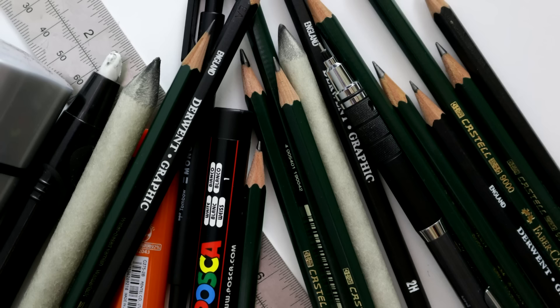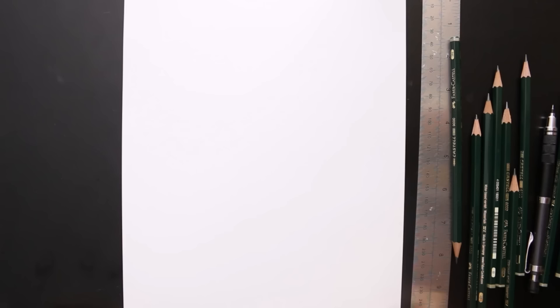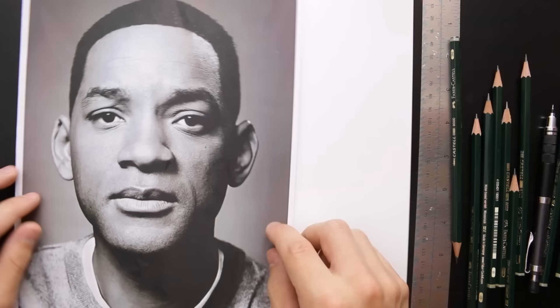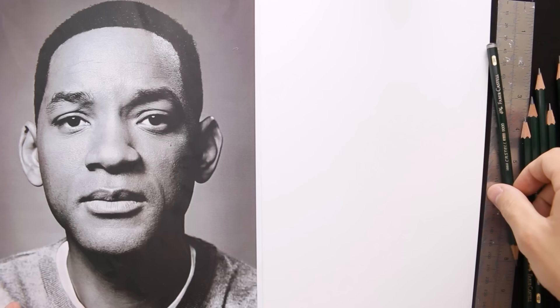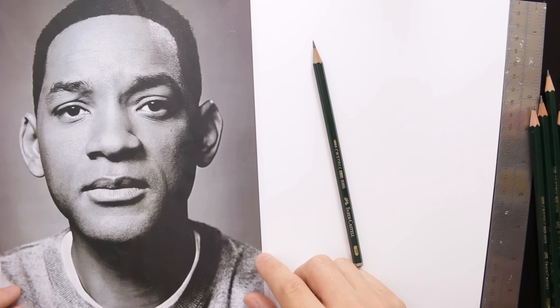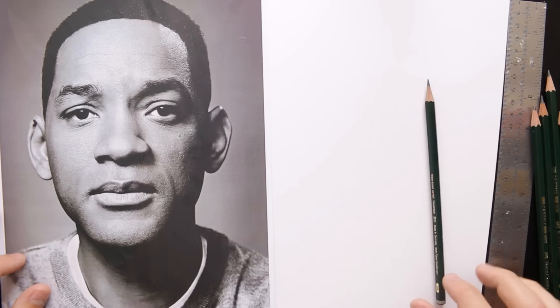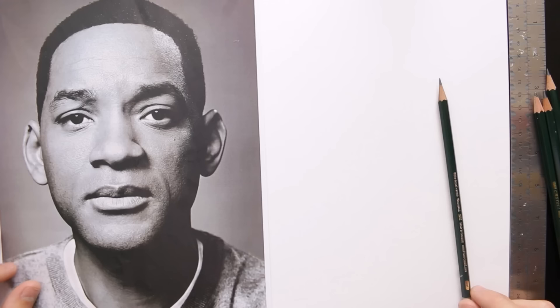Now that we have covered the drawing supplies, it's time to actually start drawing. Let's take a look at a few methods on how to start outlining the drawing and getting the proportions down correctly. You want to get a copy of what it is you are drawing — a digital copy on screen or a printout. I actually recommend having a printout. It's easier if you are a beginner and also useful for the grid method. Get your reference image printed out, and another piece of advice is to convert the image into grayscale if it isn't already, as this will make it easier to create in pencil.